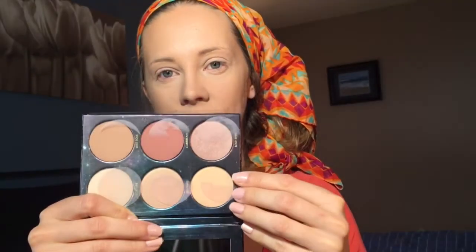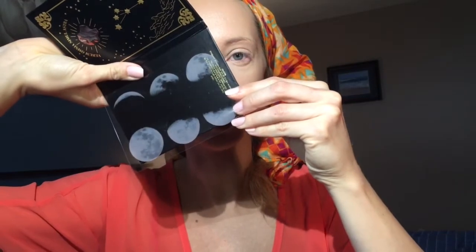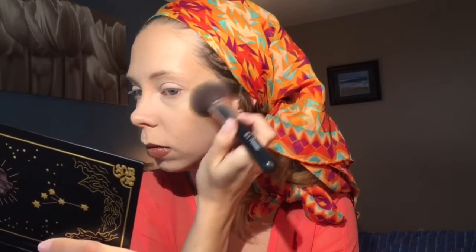Next we'll move on to face. Lorac came out with a cheek palette — this is what the box looks like. It has a skull on the front, a constellation and an asteroid on the front, and it has your blush and highlight palette. The little insert has the different phases of the moon on it, which I think is really cute. It looks like you get a bronzy shade, a blush shade, and four highlight shades. As with all of Lorac's products, they are very pigmented, pick up very easily, and they're very, very soft.